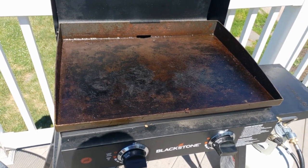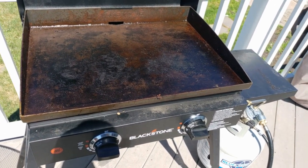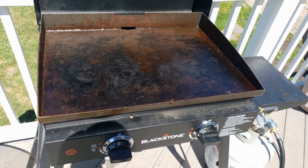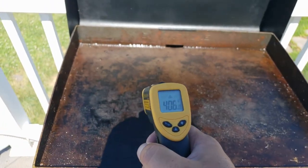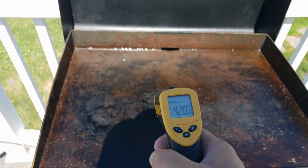I'll probably edit most of this out so you don't have to sit here. 410, 422.